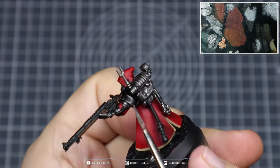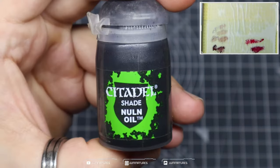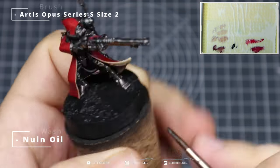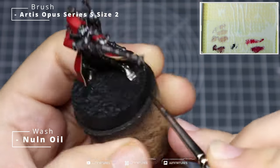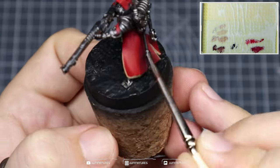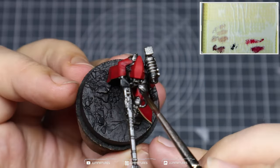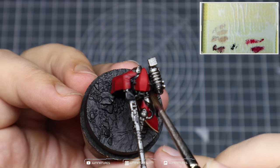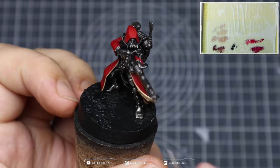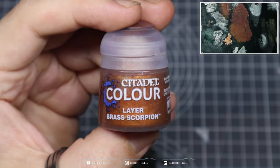When blocking in the shoulder pads, breastplate, and face, be quite careful not to hit any of the earlier stages. If you need to touch them up, just grab your previous color and apply it over the top. We're then going to come in with some Nuln Oil and apply that all over the metallics — this will help to dull them down, create some separation within the components, and capture that grimdark look within our Adeptus Mechanicus.